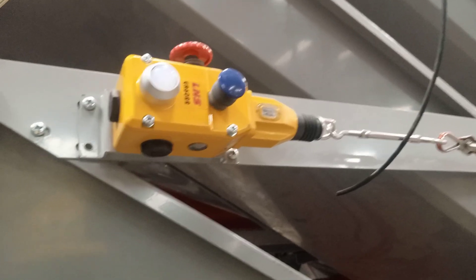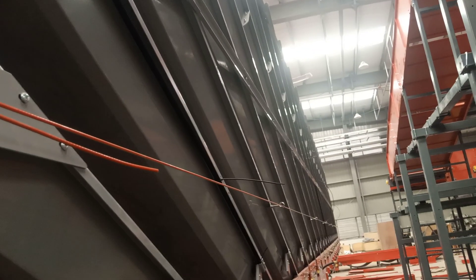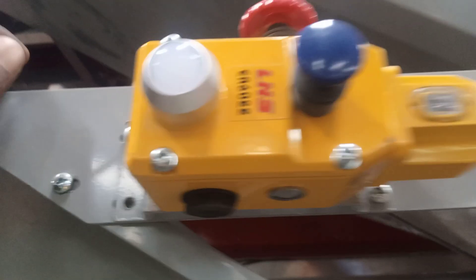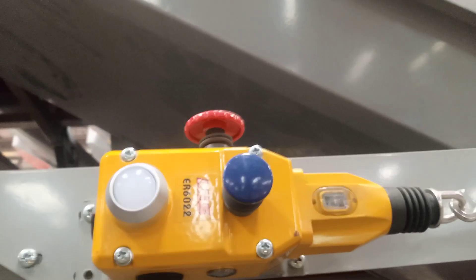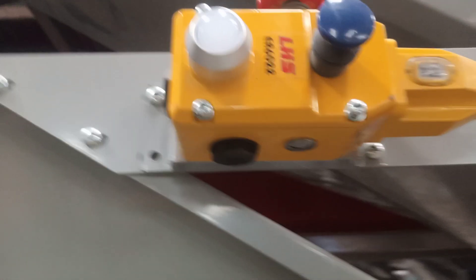A rope pull emergency stop switch — which is a very interesting engineering concept. As you can see, the rope is under tension throughout the entire system from beginning to end. This particular system is the LHS ER 6022 model rope pull emergency stop switch, which represents a very interesting area in engineering.